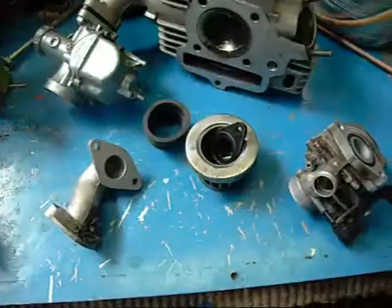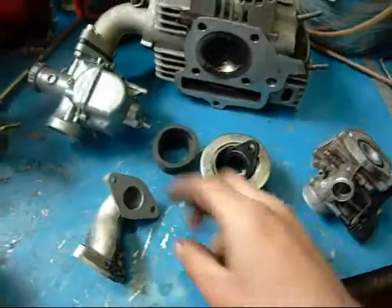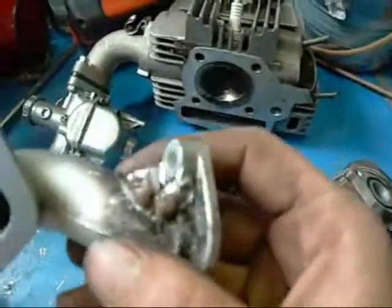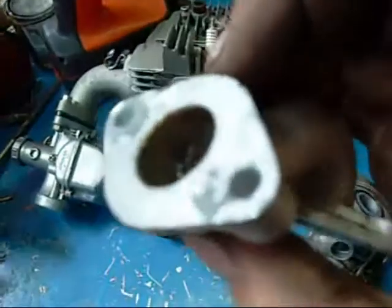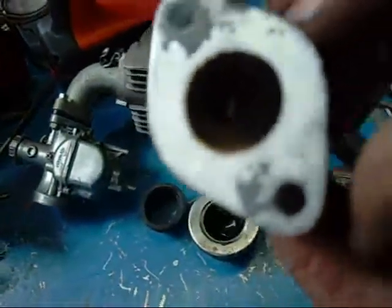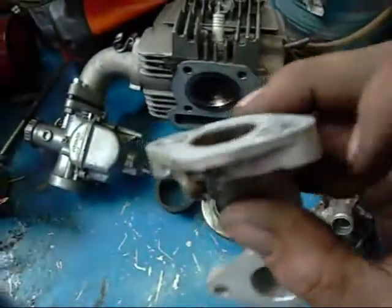I'll take that carby off. I've got the cracked inlet manifold off - that's the mess they've made. There's a bit of MIG wire sticking through on the inside; it's really busted up.